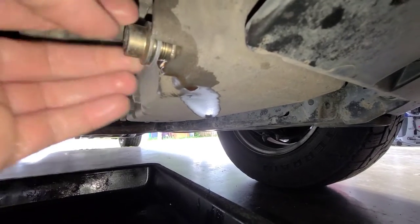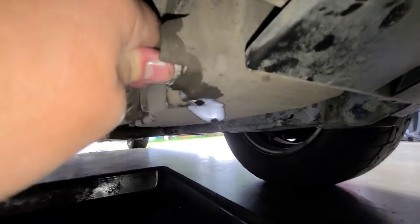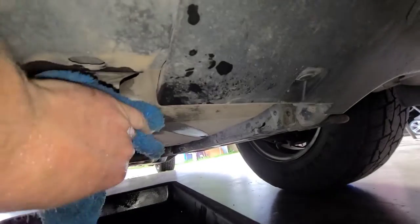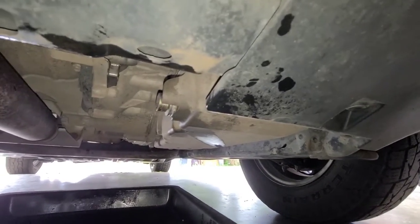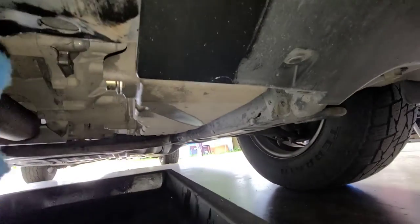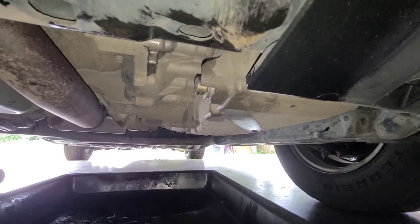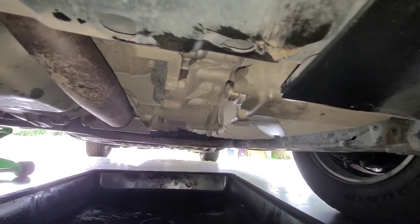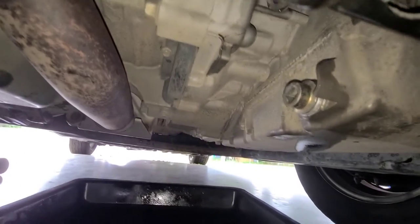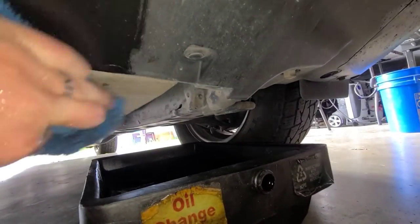Go ahead and reinstall the drain plug. This system takes 4.5 quarts of oil, so you've got to buy 5 quarts — unfortunately that means keeping the other half quart until the next time you change it. There are all kinds of different maintenance intervals depending on your driving type; I'll post that in the video when I find it. This one I think I did at probably 60,000 miles, so it's been probably 40,000 miles since the last change. You can see the oil wasn't completely trashed and it was still shifting just fine — it was just time.